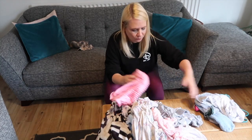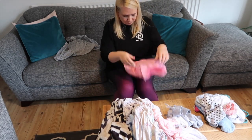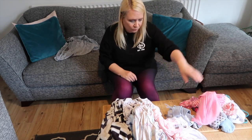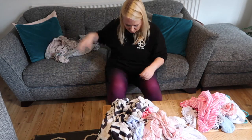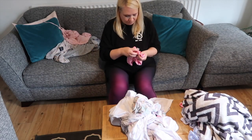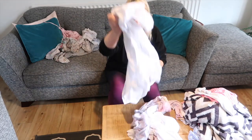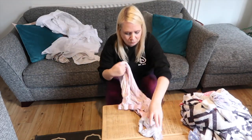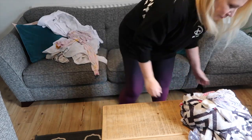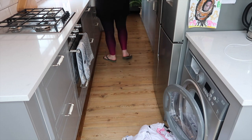We'd actually run out of drying space because I'd washed so much stuff that I had to pop some things on the radiators, which was a little bit of a nightmare — not ideal in summer because obviously the radiators aren't on. Now this is going to be controversial: my husband has actually cut out the labels in some of his clothes because they say tumble dry and he doesn't want them tumble dried. We've never discussed it but I know what he's doing — he wants me to make sure his stuff isn't put in the tumble dryer. And do you know what I say to that? Wash your own flipping clothes!